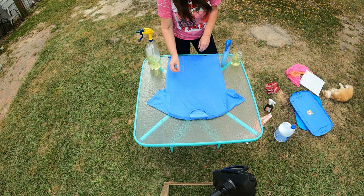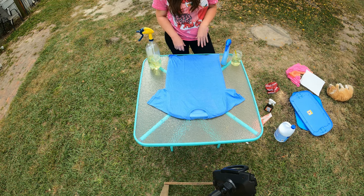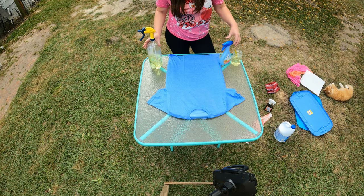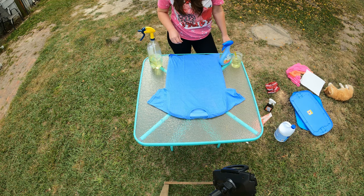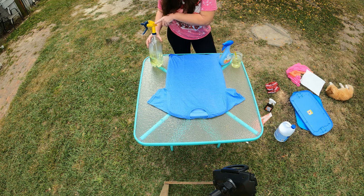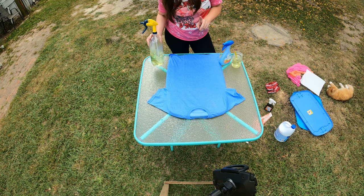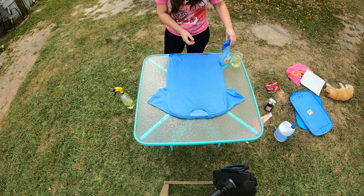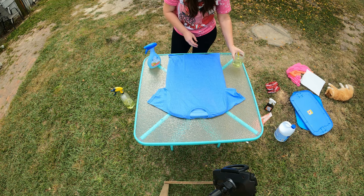Hey guys, welcome back to Flat Creek Digital. In today's video, we are going to do three different types of bleaching methods. I'm using basically just two different kinds of spray bottles and then doing it the way that I normally do it, using a glass jar to do your outline. We got the Zep lid with a two liter bottle, and then the Febreze bottle that everybody likes to use, and of course my glass jar of bleach.